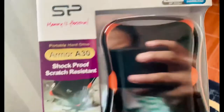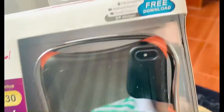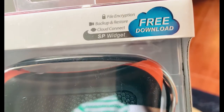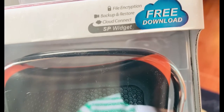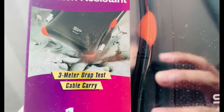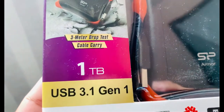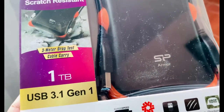Shock proof, scratch resistant. File encryption. Backup and restore cloud. SP widget, free download. 3-meter drop test. Cable carry. 1 TB, USB 3.1 Gen 1.